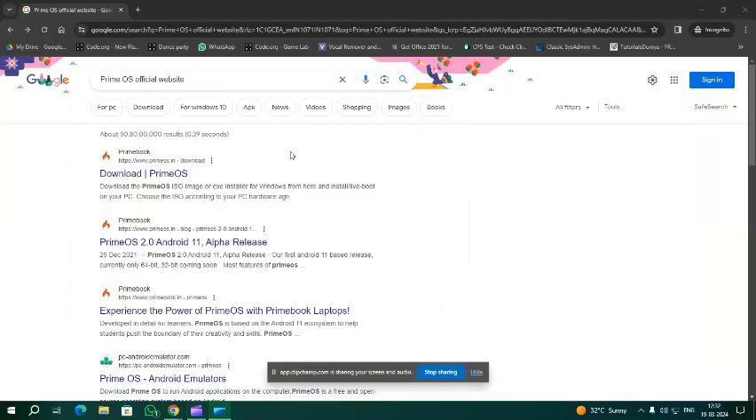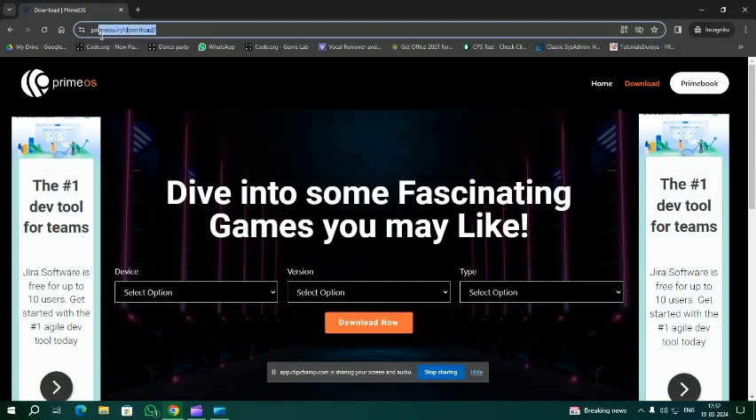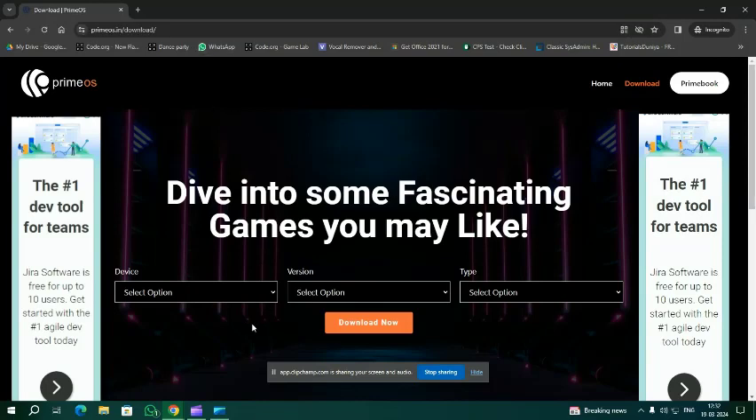To install Prime OS, search on Google for the Prime OS official website. You will get a download link at primeos.in/download. Go to this link to proceed.